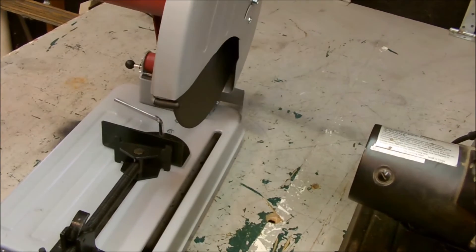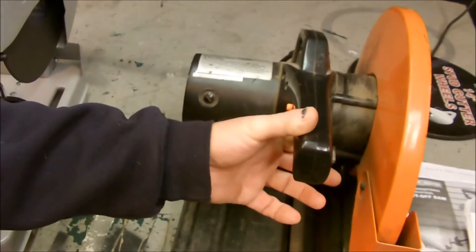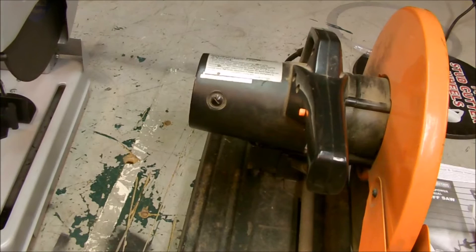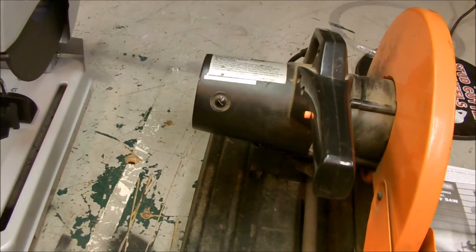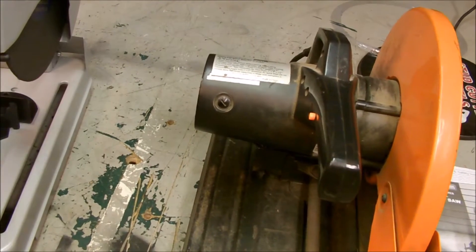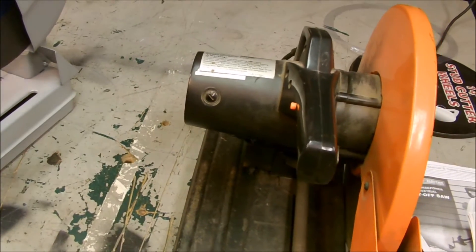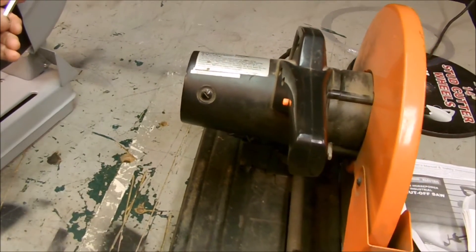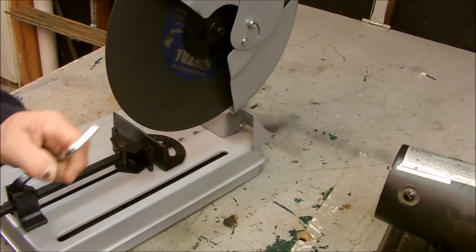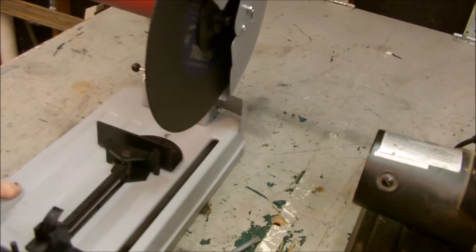Then obviously the handle's changed. This one just has the single trigger thing, and this has got that thumb deal like those wood miter saws. And this one also uses a hex key to change the blade too. It came with extra brushes.